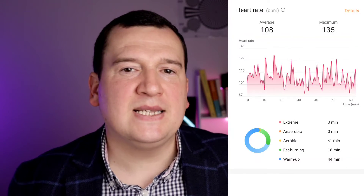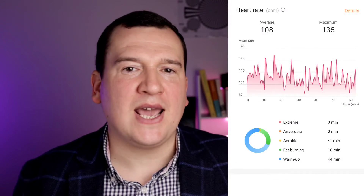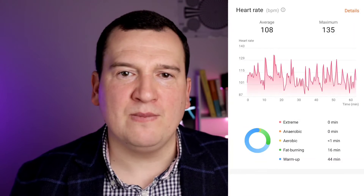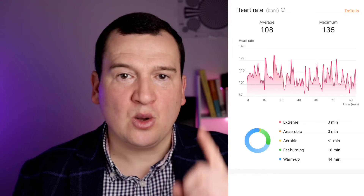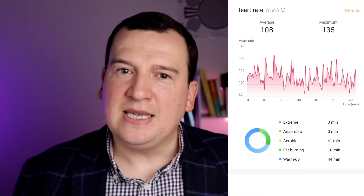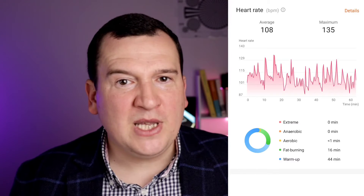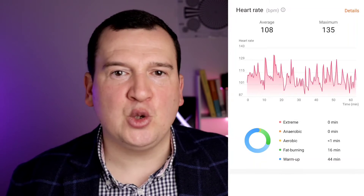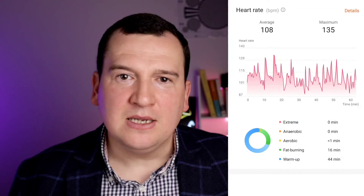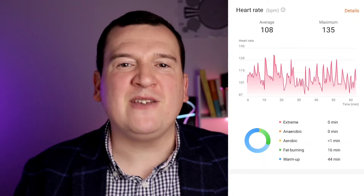Looking at the chart from the Huawei Health app from the optical heart rate sensor on the back of the Huawei Band 8, we can see an average of 108 beats per minute and a max of 135 beats per minute. That means we were off by just one beat per minute — less than one percent — on the average, and down four beats per minute, or just around two and a half to three percent, on the max against the benchmark.